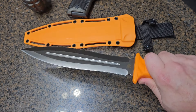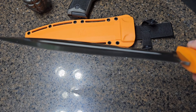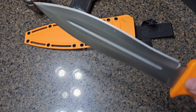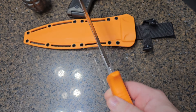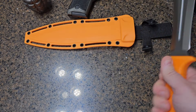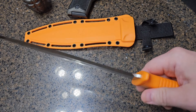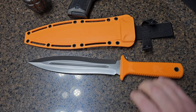Chopping also isn't very efficient with this blade. If you look at the thickness, it's certainly thick enough to do what this knife was meant to do — thrusting and slicing movements — but it is not thick enough to be efficient at splitting wood or doing tasks related to that.